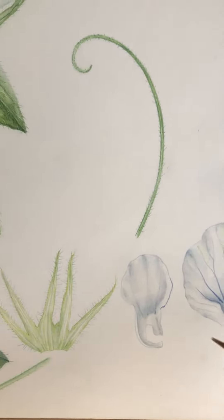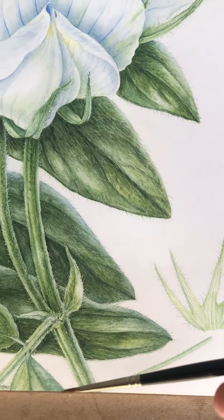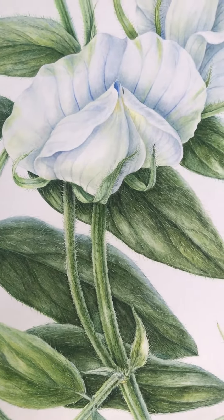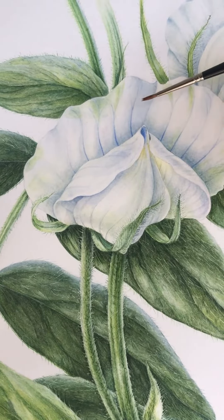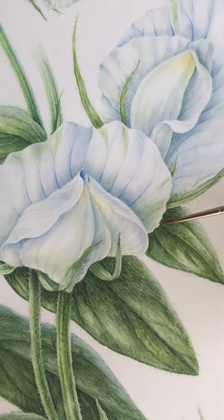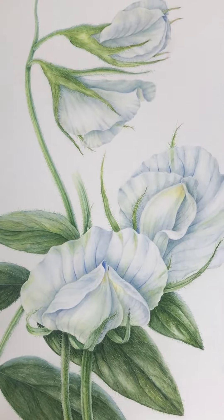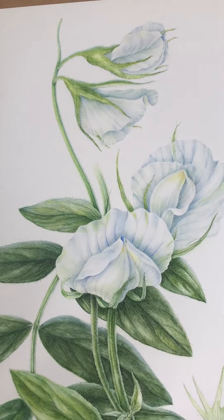Then you get these lovely tendrils at the end of the leaflets coming around, in pairs off the stem, and then coming up to the very delicate white flowers with a blue tinge and distinct blue venation, which helped define the shape. These I painted at times 20 — it was so small — and then up here are some more lentil flowers. So this is the final painting.